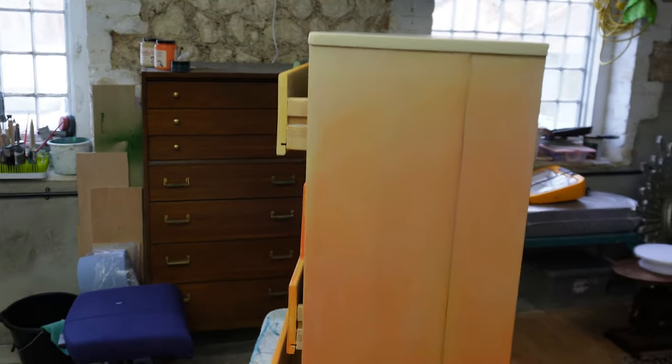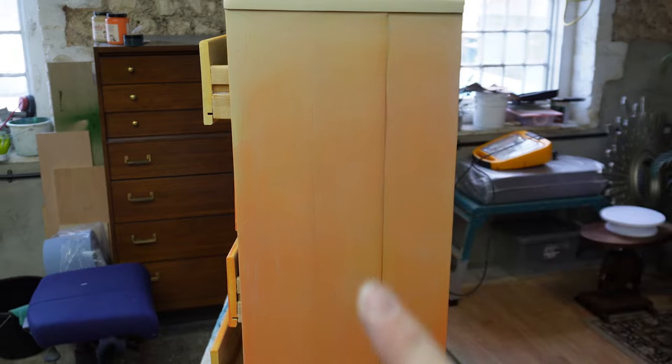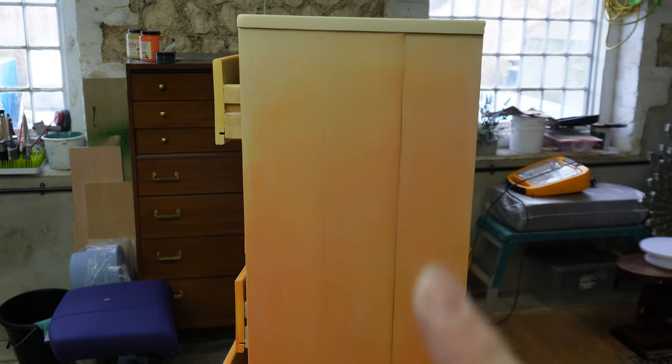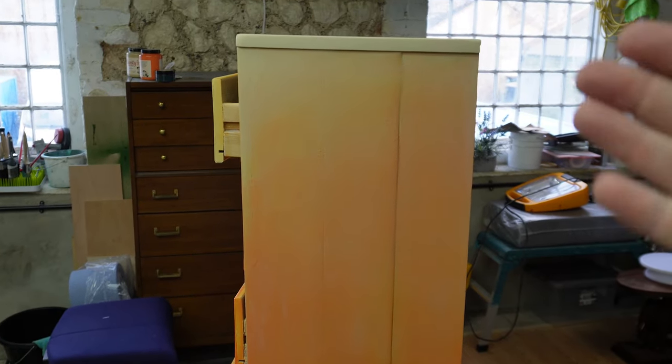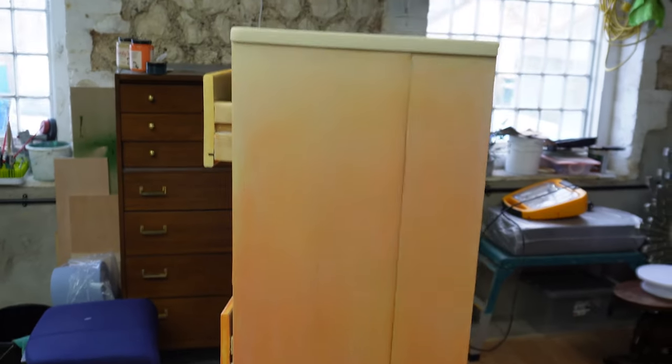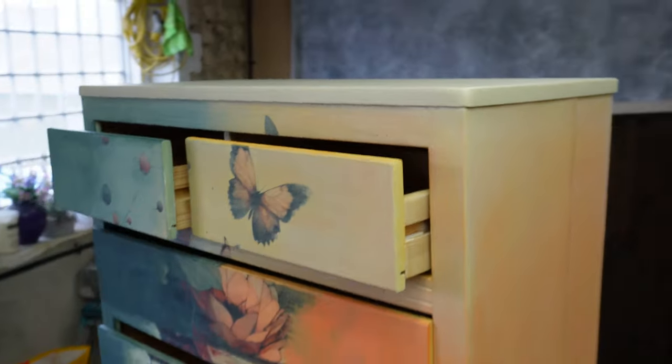Just look at that — normally you can't see the side at all because it's lighter on that side, and the camera naturally makes it a lot darker here with light in the background. But that — that's amazing. I'm so pleased with that.